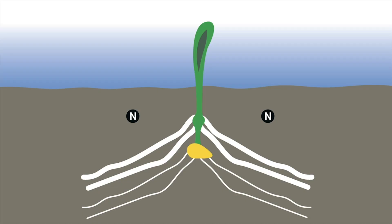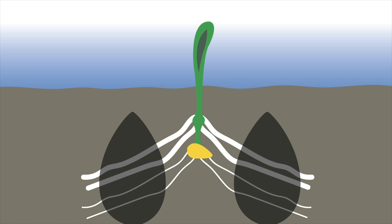We want it shallow so that water takes it down. We want it shaded so that the sun doesn't expose the urea and cause it to outgas and lose nitrogen. And we want it staged so that as rain events happen, the water carries the nitrogen down into the root zone — providing a consistent supply from emergence all the way through V6 to V8.